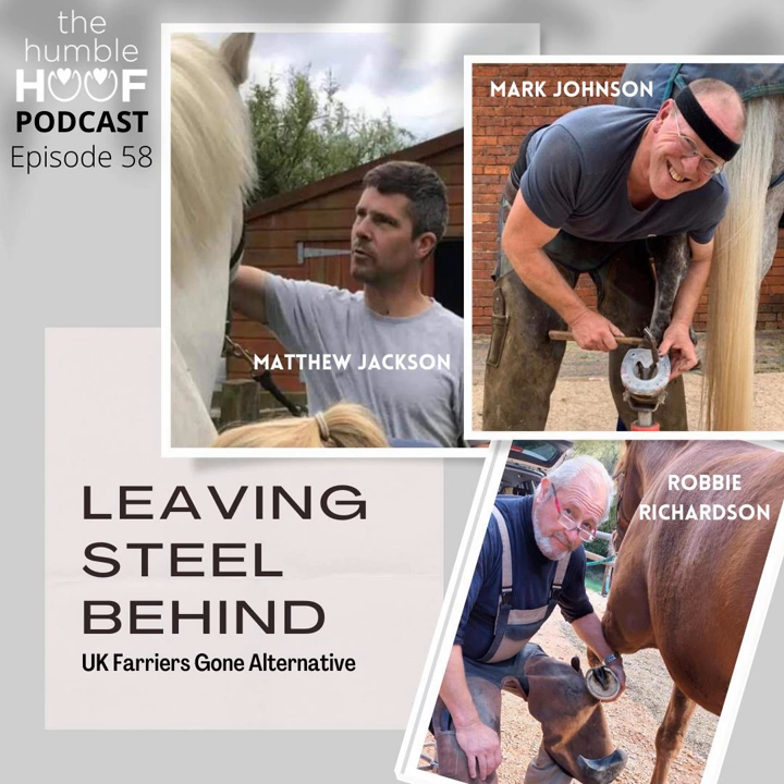I didn't know if we wanted to just go around and have everybody do a brief introduction to start — say your name, what area you work in, what your primary focus is, that kind of thing. Mark, do you want to start? Hi Alicia, and thank you very much for having us on.